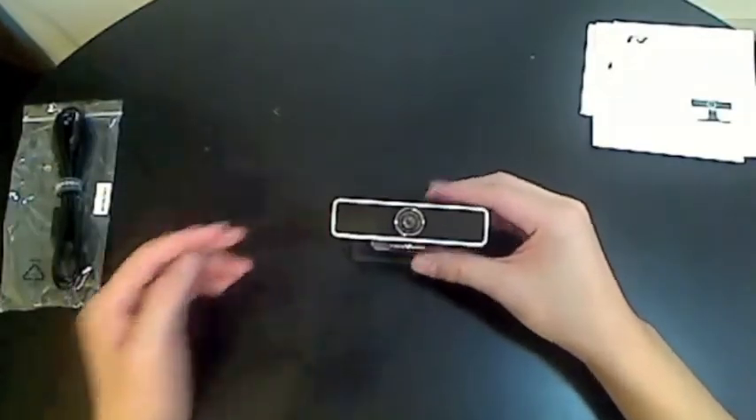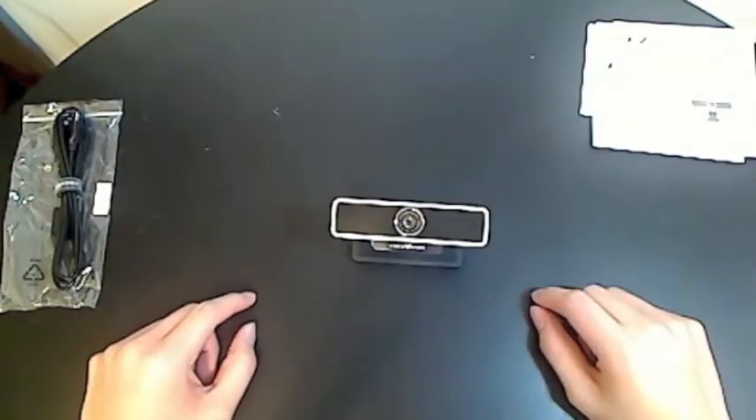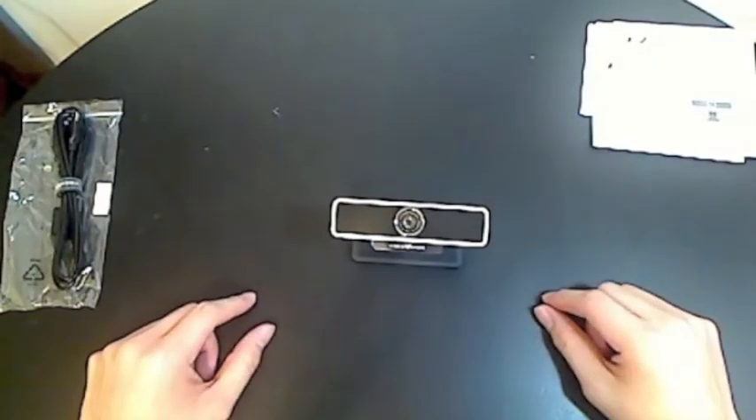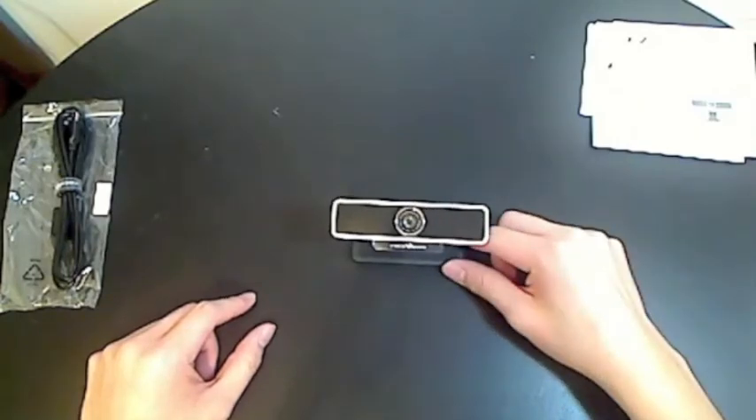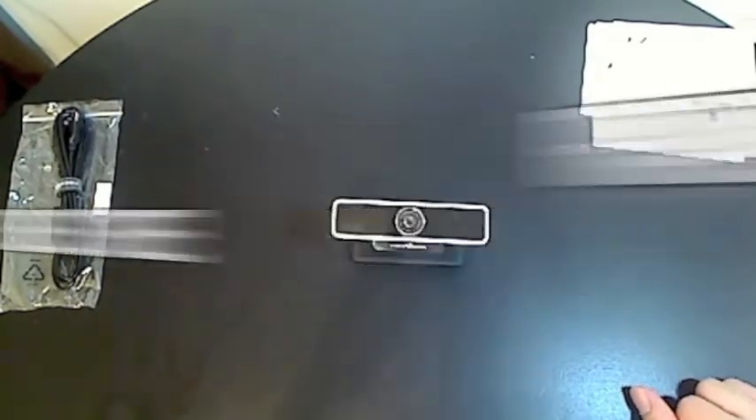That's my quick unboxing video for the TouchCam N1 from Face Vision. I want to thank them for sending this out to me for review purposes and I will be making a review video within the next week or so depending on how much time I have. This is K393 here — remember to rate, comment, and subscribe if you want more unboxing and technology review videos.